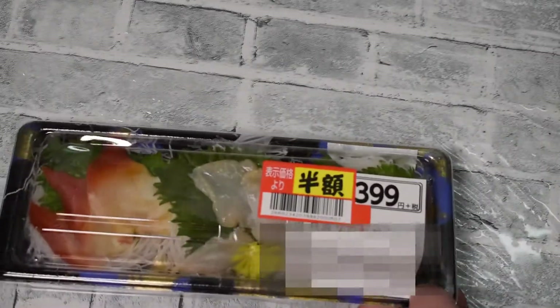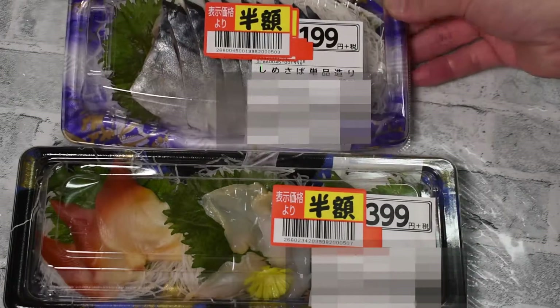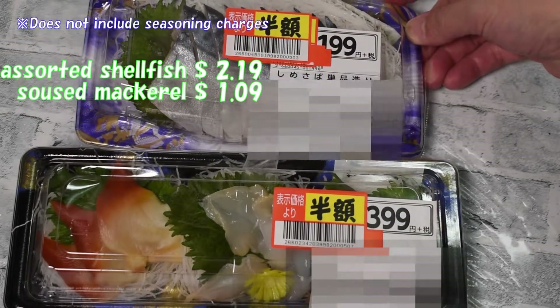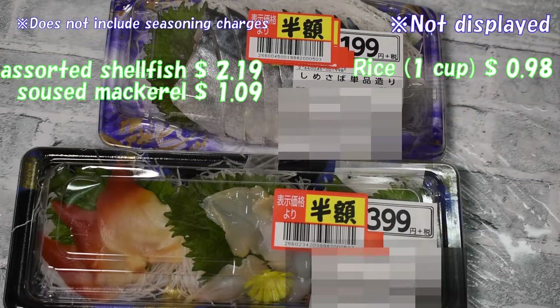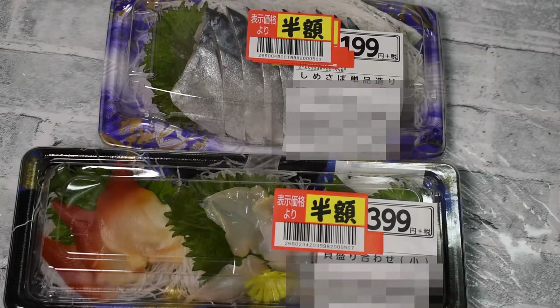Material introduction: assorted shellfish $2.19, soused mackerel $1.09, rice 1 cup $0.98. It's about $4.26 in total. I got it cheaply because I am a member of the Half Price Hunter Association.